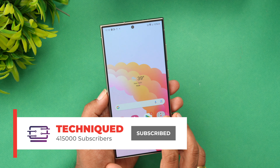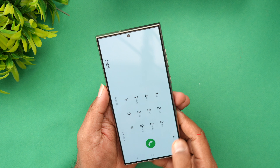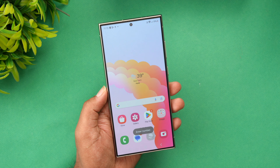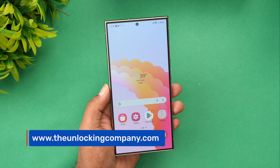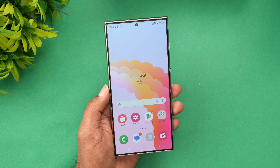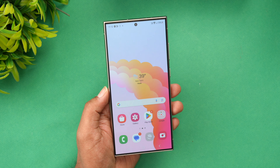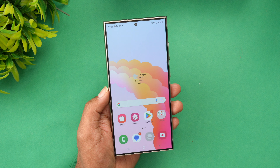So those are three reasons why you should get your smartphone unlocked. In this video we'll be talking about how to unlock your Samsung Galaxy S24 Ultra. To unlock your smartphone, we have partnered with unlockingcompany.com — they're pioneers in unlocking smartphones. It just takes a few easy steps. Let's see how to proceed. First, open the browser and type in unlockingcompany.com.